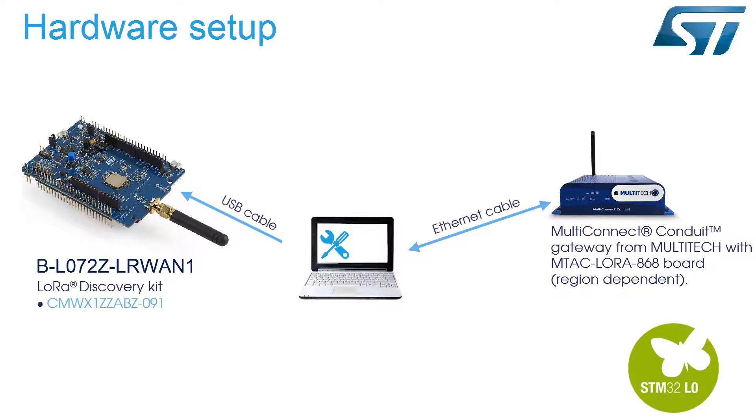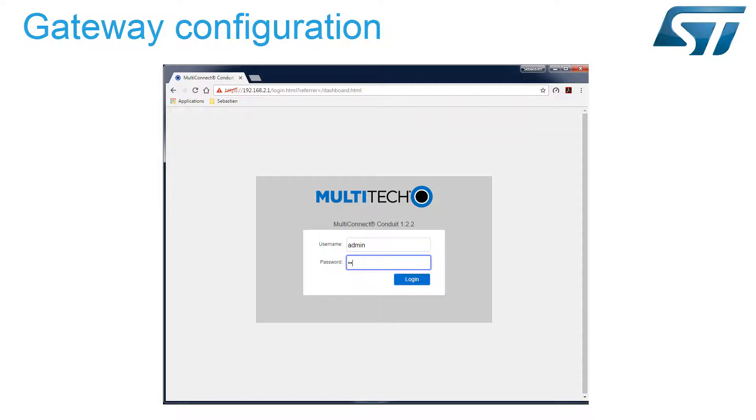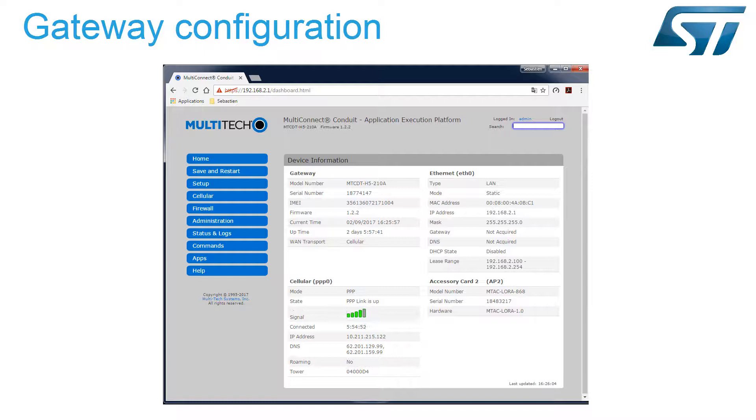For the gateway, we will use a multi-connect conduit gateway from Multitech with an embedded MTAC LoRa868 accessory card dedicated to the 868 MHz frequency. A SIM card will be inserted in our gateway to provide internet access through the 3G network. Our gateway is connected to the GSM network and so to the cloud. The LoRa link is also operational, so our gateway is ready to relay data between the LoRa network and the internet.